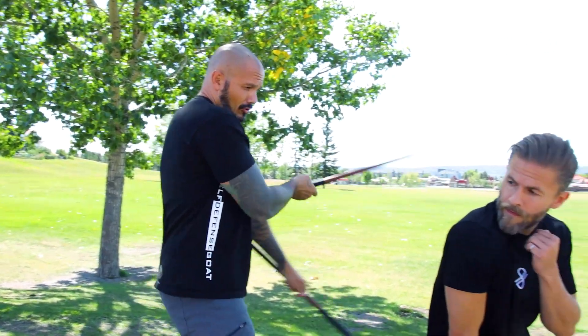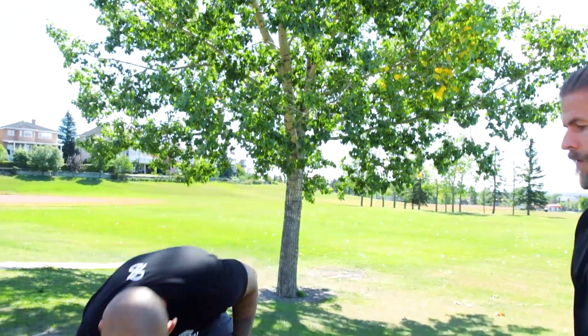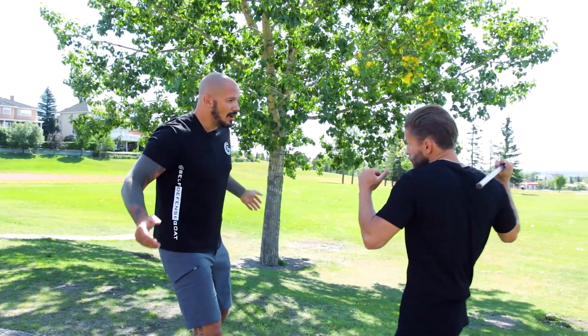Don't worry about their stick. A lot of styles will grab the stick and do their Sinawali — it looks sweet, but forget that. Just crack, crack, hit them. The reason I like this so much is it ties into my self-defense training.